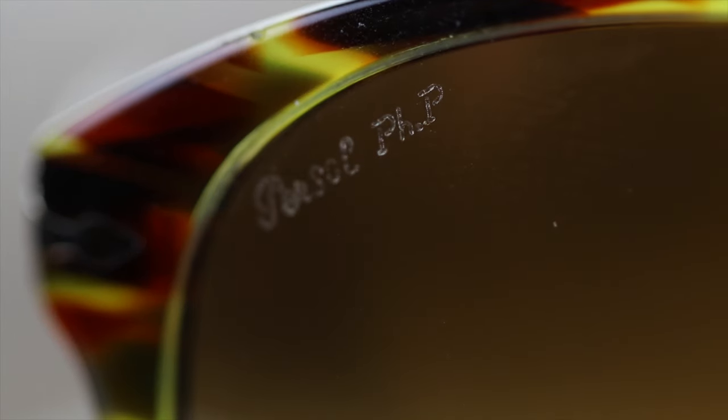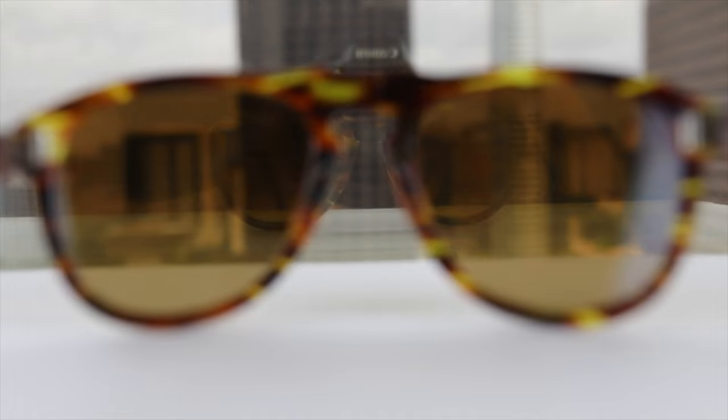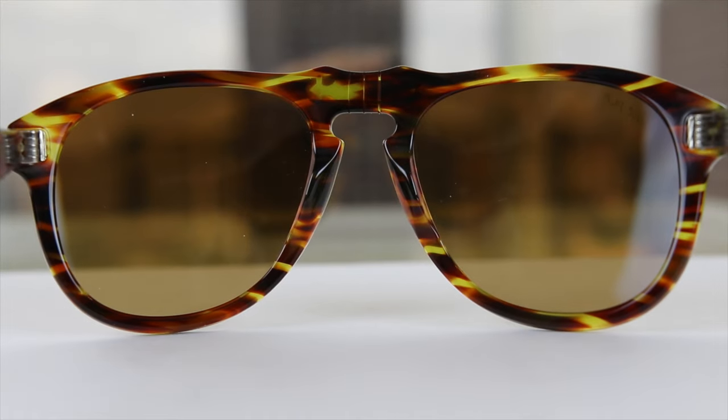PHP stands for photochromatic pull rise, meaning the lenses actually change tint depending on the lighting situation. So if you're wearing these indoors, the lenses are going to brighten up so you can see better. But if you take these out on a bright sunny day, the lenses will darken and be pretty much just as dark as any other pair of sunglasses.